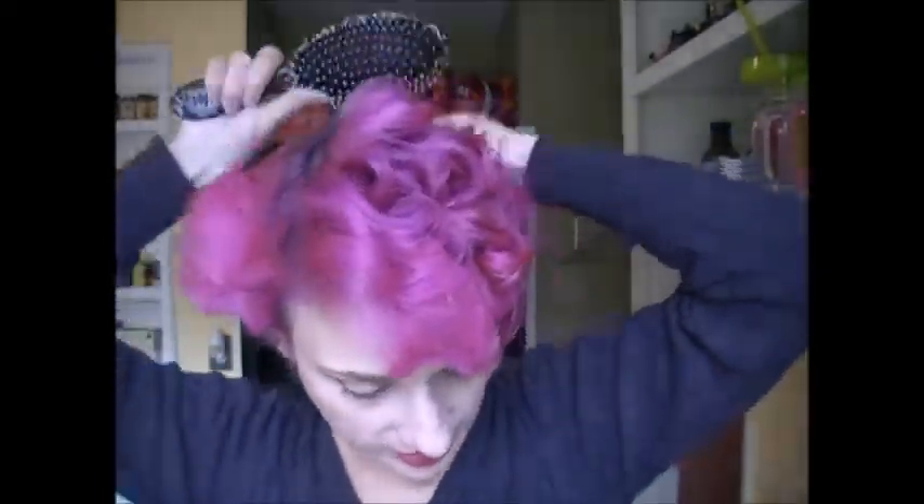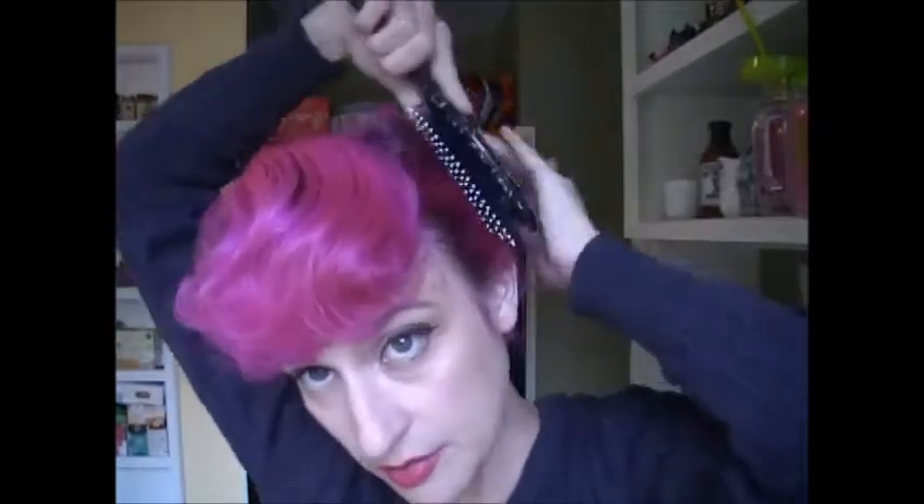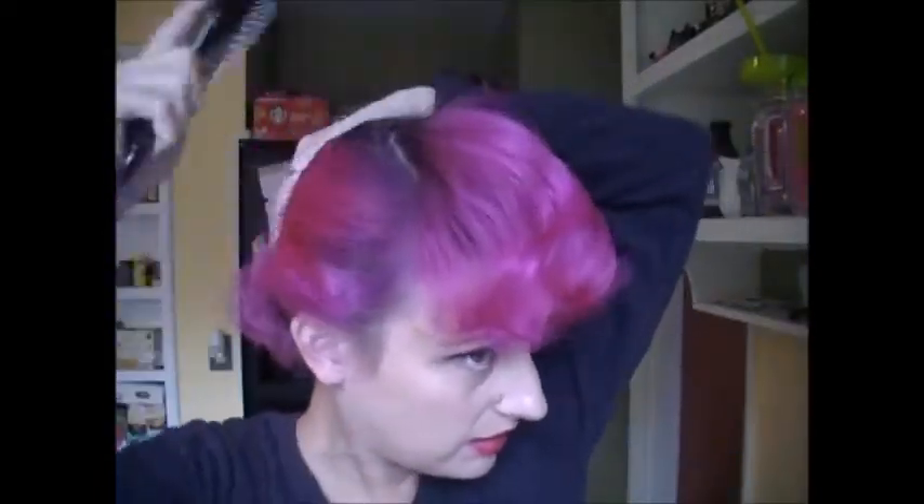Okay, so this is what we've got — as you can see there's a lot of curl. I'm going to take my wet brush and just start brushing through. You want to brush very gently; you don't want to rip your brush through the curl. I can brush it against my hand like this.